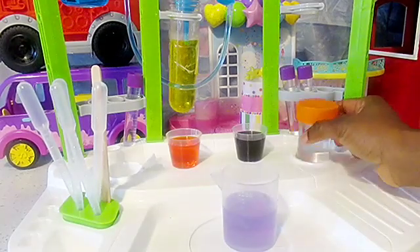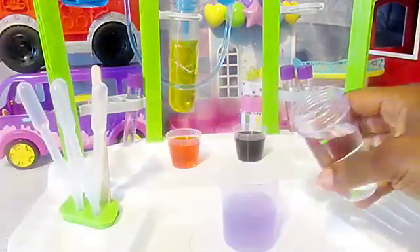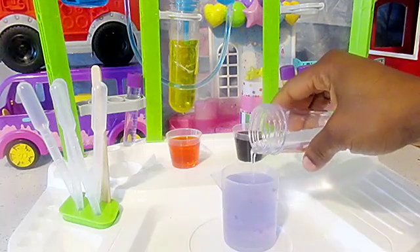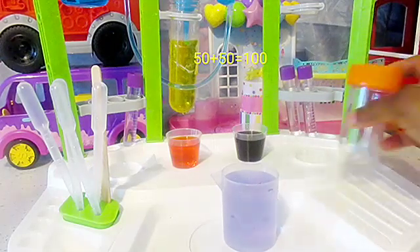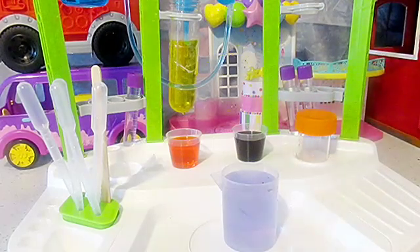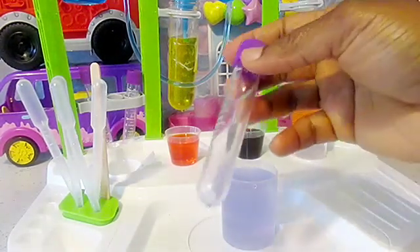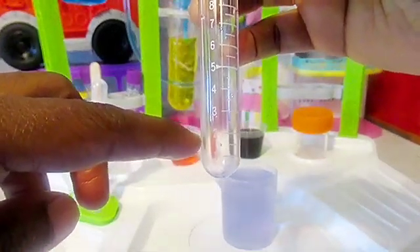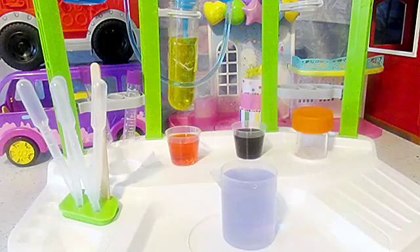I already measured some 50 centimeters of water in my test tube, and this I'm gonna pour over the other 50 centimeters I already measured of my cabbage water, to make up 100 centimeters of water - or what others call 100 ml. I do have a small test tube. As you can see, it has some numbers on it, and with the help of these numbers we can measure the quantity we want to use.